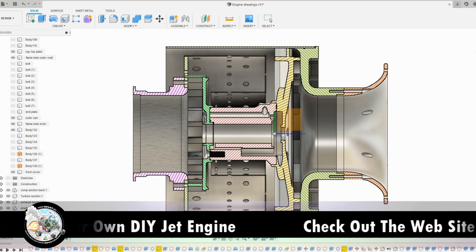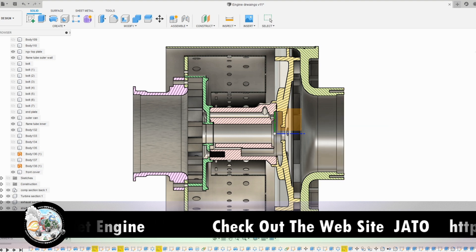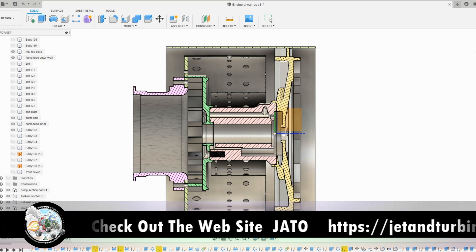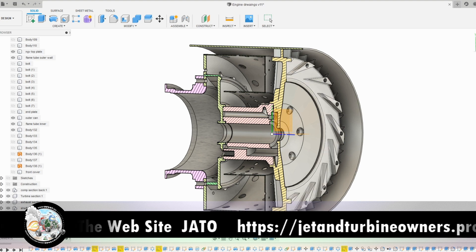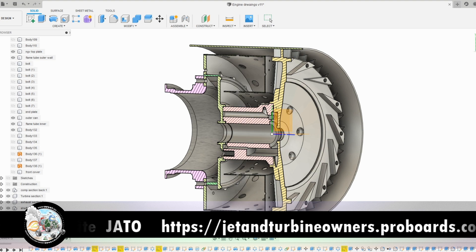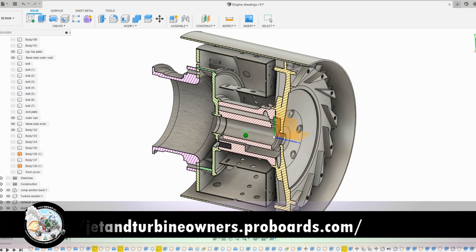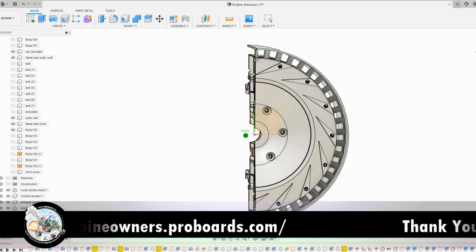We've got the bell mouth there — I'll just remove that to make everything easier. The front cover is here, the compressor wheel would sit in this space and the air gets drawn in here. Taking the front cover away, the air is forced into these channels and turns through 90 degrees with the curve of the front cover.